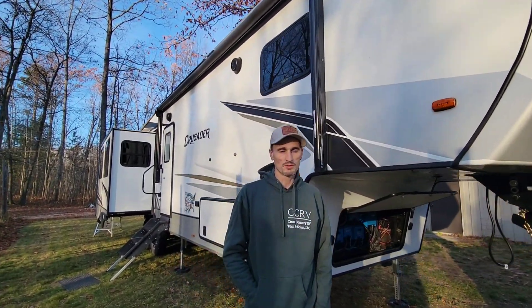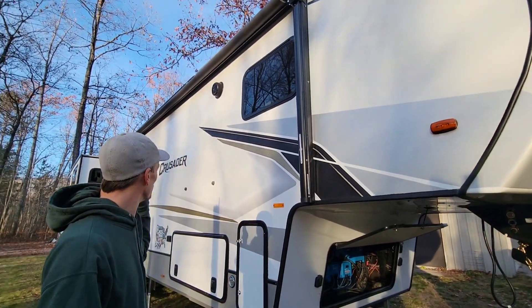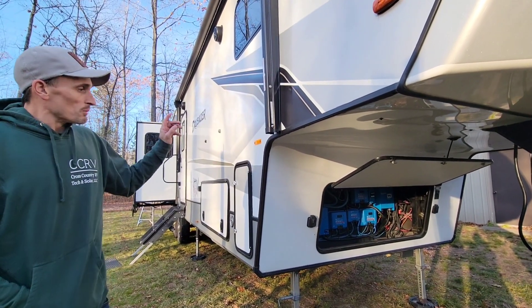Hey, what's up guys, I'm Derek with Cross Country RV Tech and Solar. I'm finally getting a second to film our personal RV — this is a Prime Time Crusader 330 MBH made by Forest River. I'm going to show you guys our solar system.